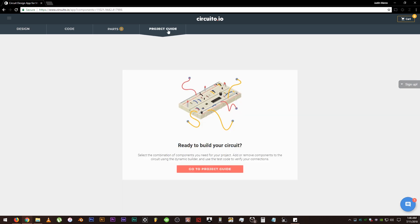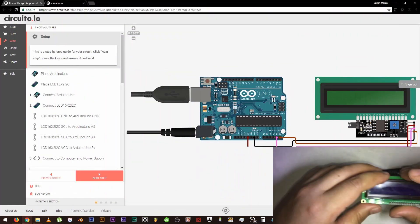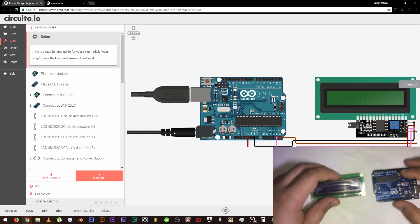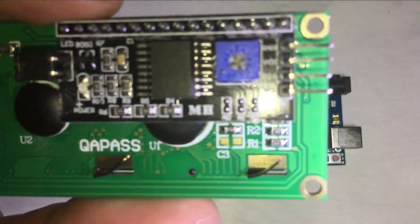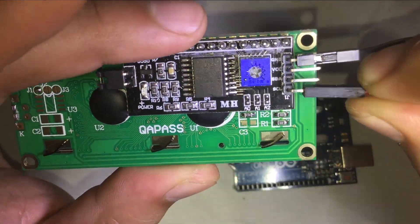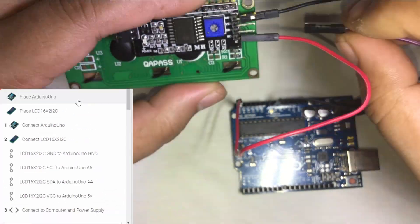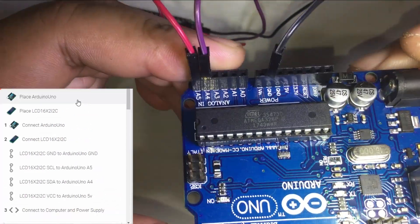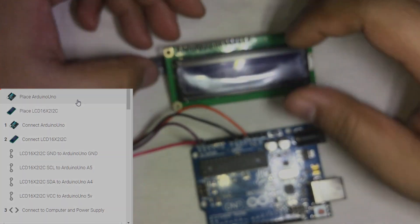Let's click on the project guide tab, then click 'Go to project guide,' then click 'Go to wiring.' Alrighty, let's place the board here and the LCD screen right here. Now let's connect the Arduino to the LCD screen. It says here that we need to connect the LCD ground to the first Arduino ground, then connect the 4th pin or SEL pin to A5 on the Arduino, then A4 from the Arduino to the SDA pin of the LCD, then the VCC of the LCD to the 5V of the Arduino. And that's it!